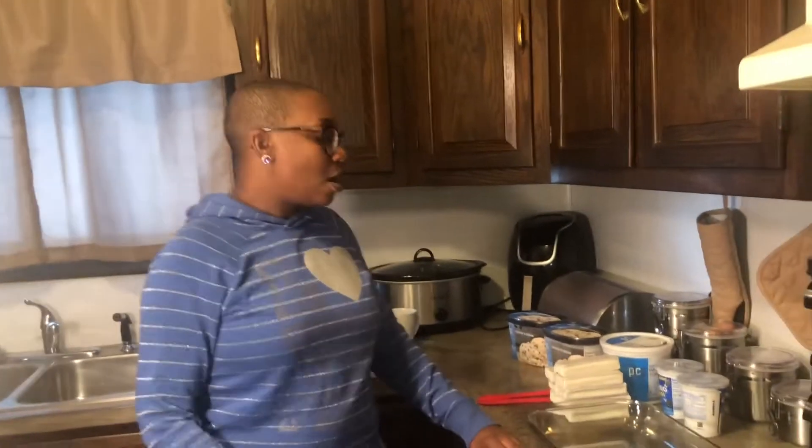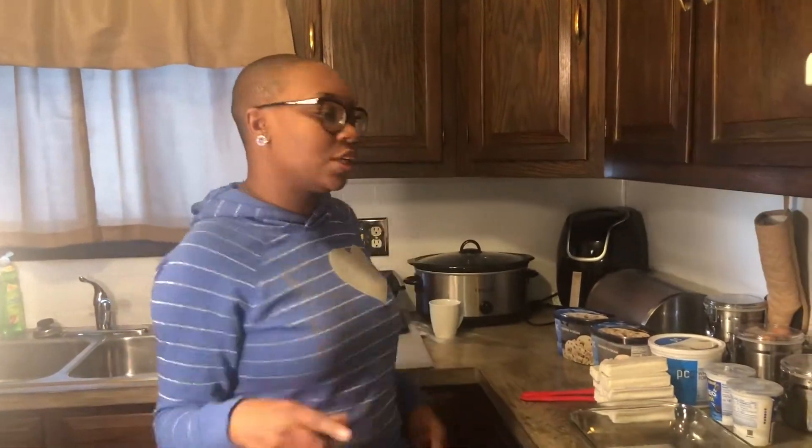Hey you guys, it's Nia. I'm back with another quick video. I'm going to be making a cookies and cream ice cream sandwich dessert. This is what you're going to need.